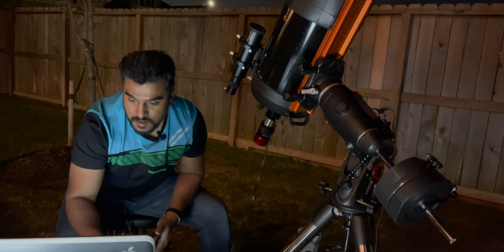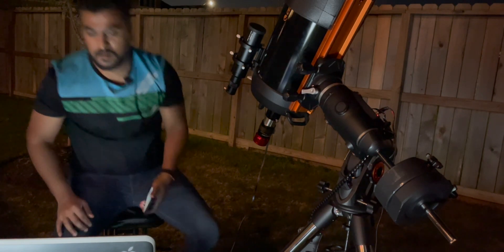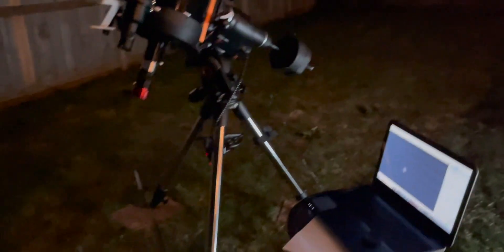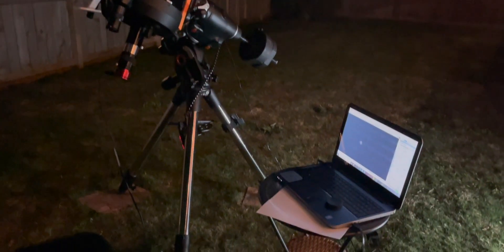It looks very tiny, but I'm going to show you guys real quick. Look at that — it looks super tiny, but I'm going to try my level best. Wish me good luck, thank you.